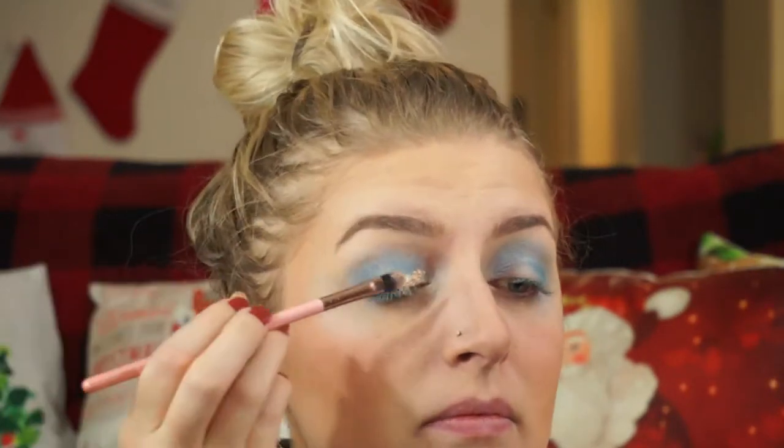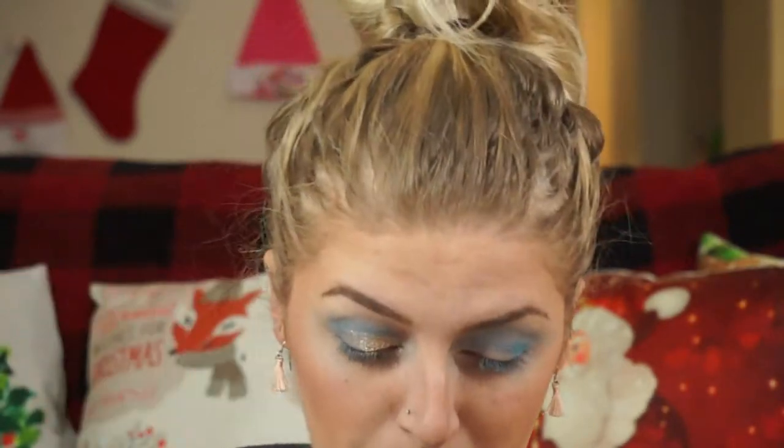I don't even know if ColourPop sells this anymore. It's not very good. I don't even use it for my face, I just use it to spray my brushes. I'm going to use my finger to blend that out because it's kind of chunky. This is such a mess. This BH Cosmetics palette was like one of my first big makeup palettes, but like it's just not very good.